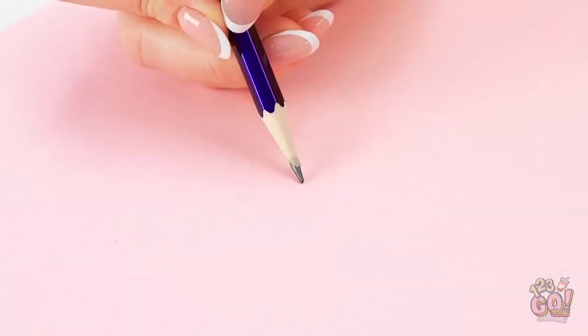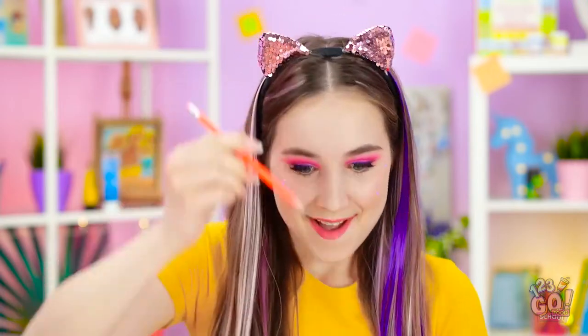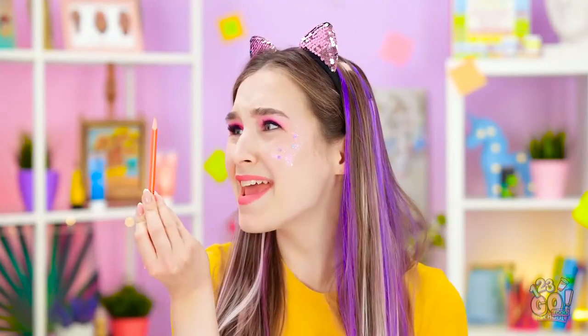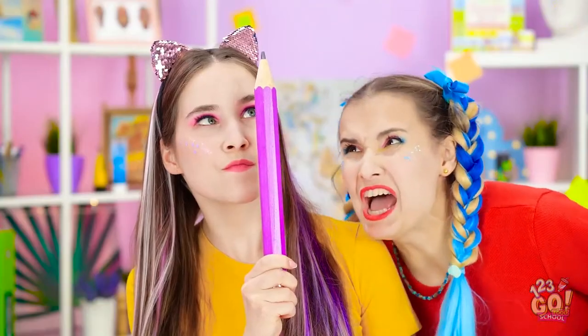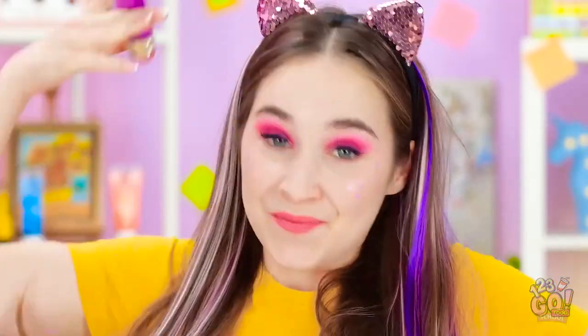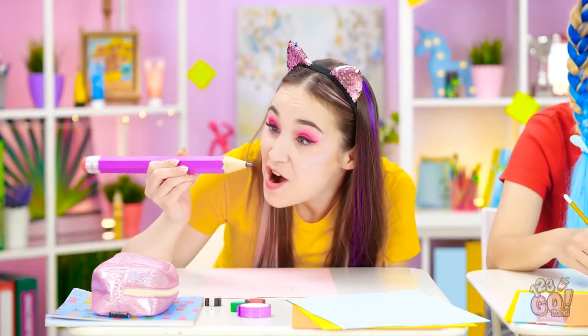Oh, I know! No fair! My lead broke! Good thing I have another pencil! This one broke too! Come on! This is so frustrating! Okay, calm down, Annie. Just use the big pencil. No way this pencil lead will break! Time to draw the best bunny! I knew big pencil was the solution!